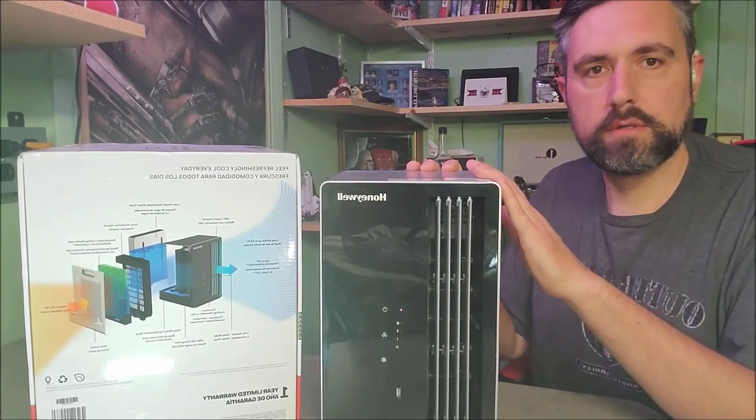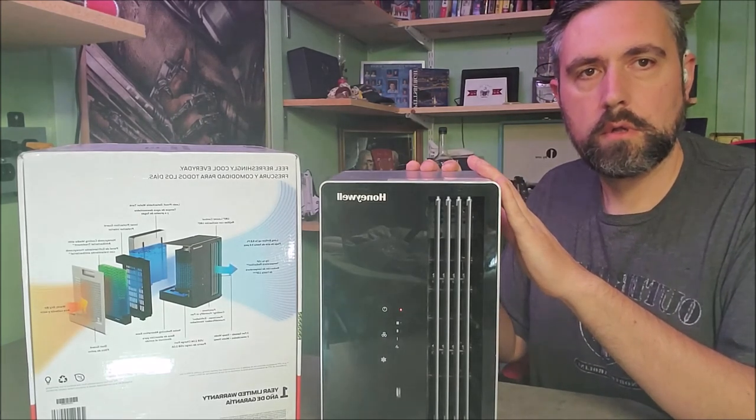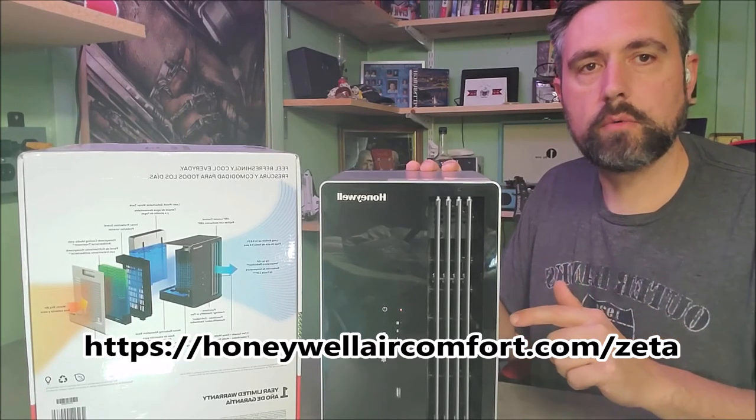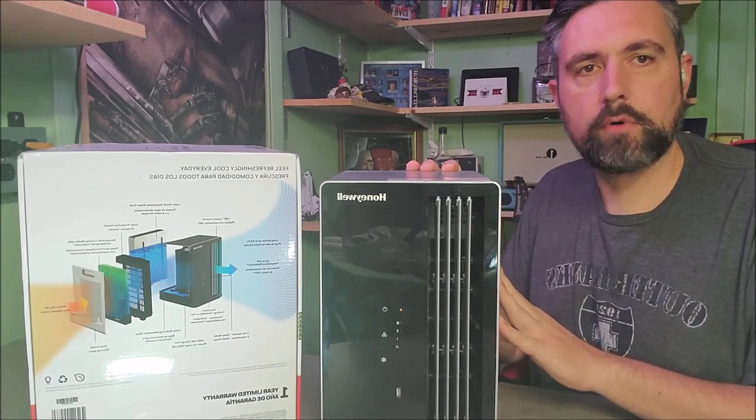So this is the Honeywell Zeta Personal Air Cooler. We'll leave the link down here in the review and in the comments, as well as on our website. Thanks for checking out Cerebral Overload — keep checking back for all our reviews.